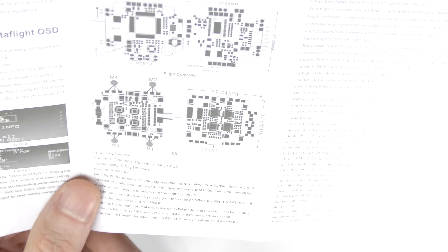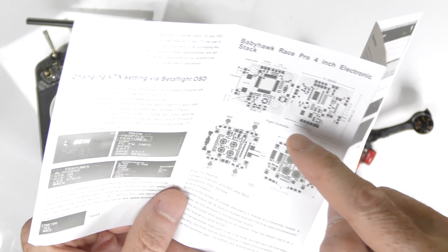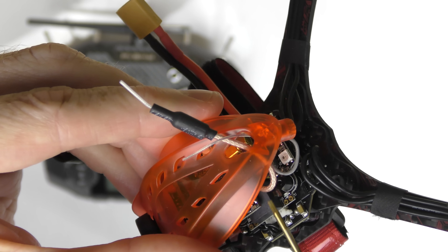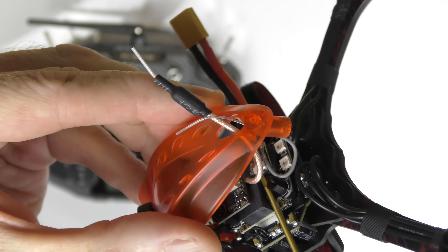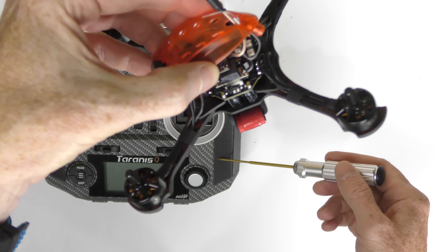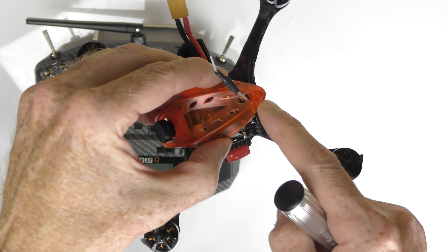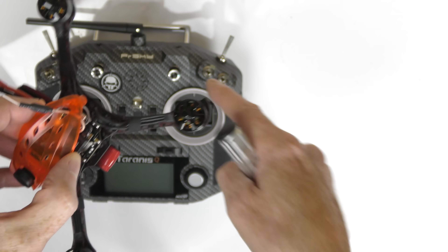I don't know why they don't point the bind button out clearly in the instructions. All you have to do is look for the receiver — somewhere near the receiver is always the bind button. There it is — that's my receiver, and that little button is the bind button. To bind the quad to the radio: turn on the radio, set up a model, go to bind, then push that button as you connect the battery. It will go into bind mode and bind the receiver to the transmitter.